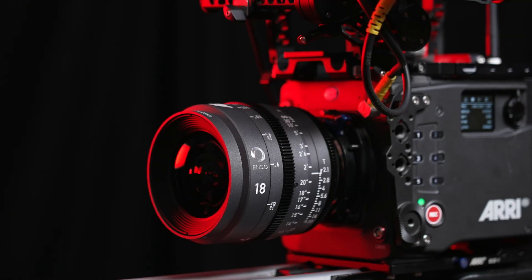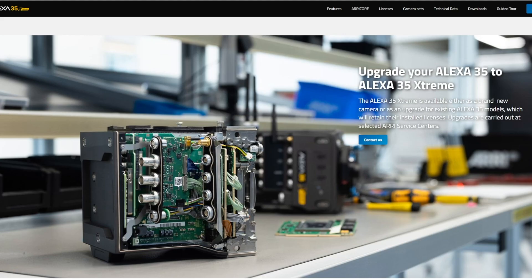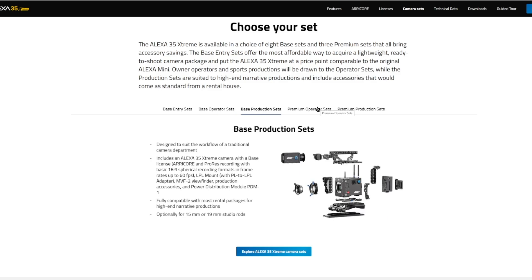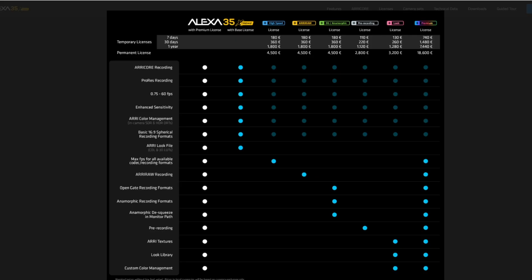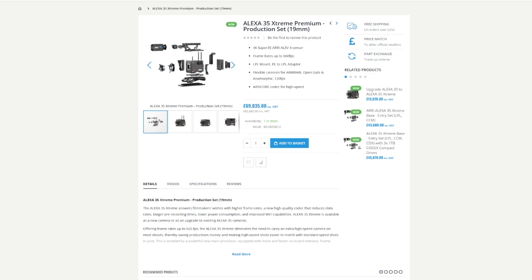The Alexa 35 Xtreme replaces the original Alexa 35, and existing owners have an option to upgrade their cameras to fully functioning Xtreme models. This is a hardware upgrade which needs to be done at Arri — we've already booked many of our customers and have sent our own Alexa 35 fleet for an upgrade with Arri, so if you're interested in upgrading your Alexa 35, get in touch via the links below. Alternatively, the Alexa 35 Xtreme can be purchased outright as a brand new camera, as either a base or fully loaded premium license, in addition to various sets including operator and production sets. We currently have an Alexa 35 Xtreme premium production set in stock ready to ship for those interested.